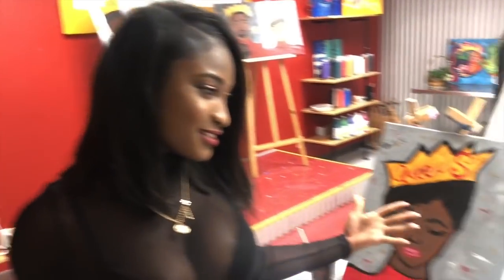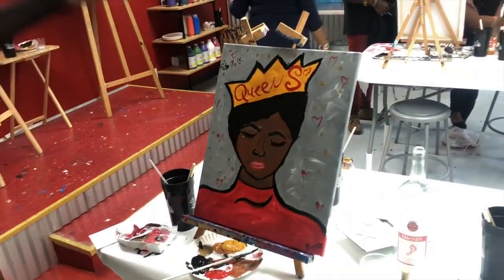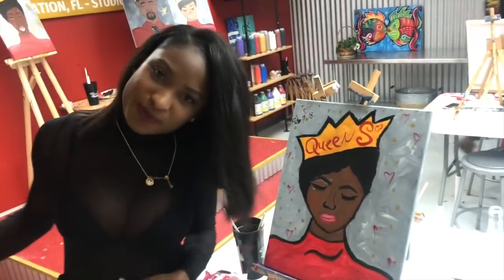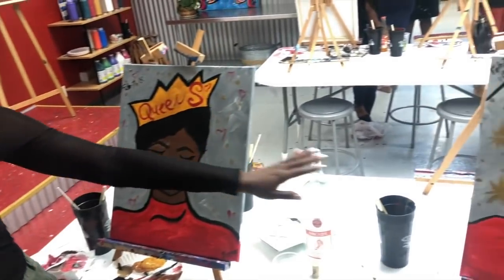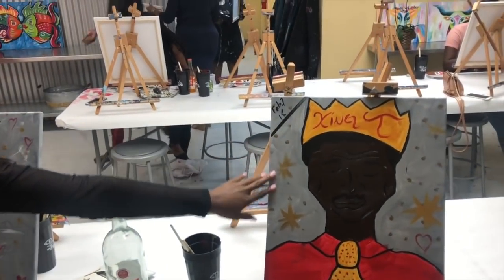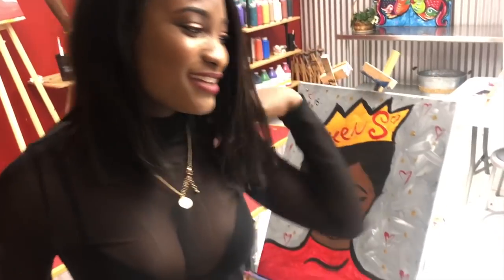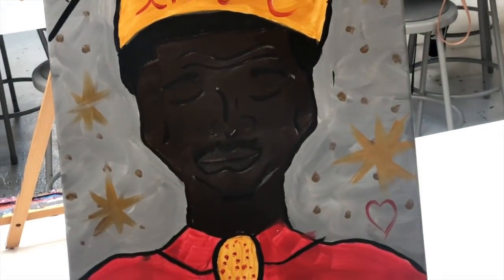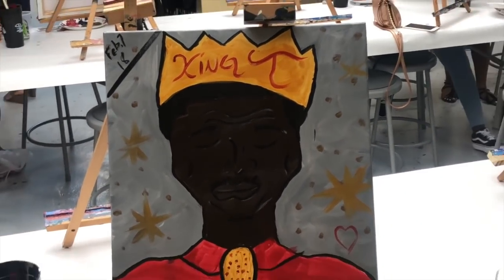So these are the finished products! You know we freestyled — that's what we were supposed to be following but we freestyled it. We added a little Shemar and Chico to it, with the queen S and the queen T, and our date. And I had the little hearts — hearts are like my signature thing, I love drawing hearts, so I had to put that on here. You guys, this was so fun, and I'm still tipsy but I'll be alright!